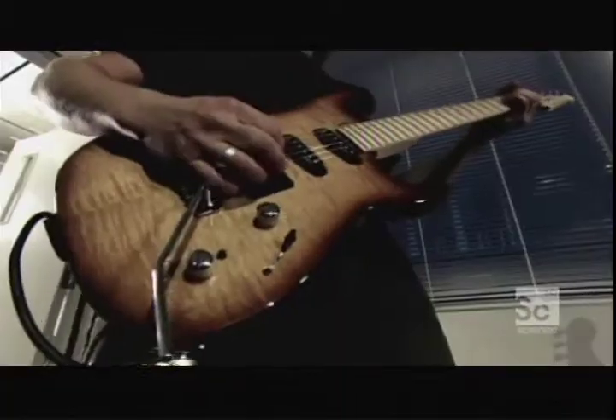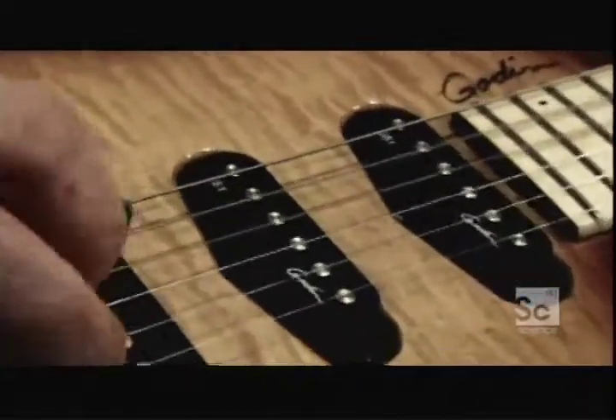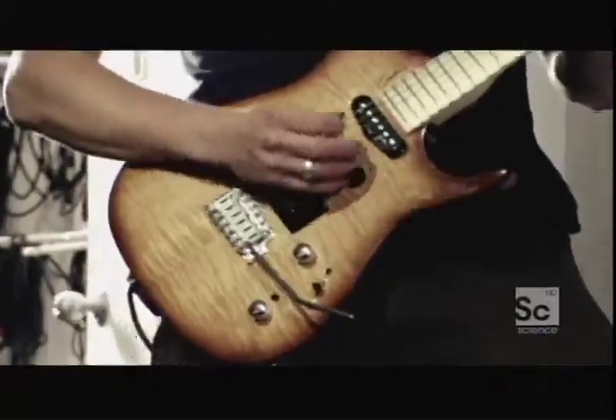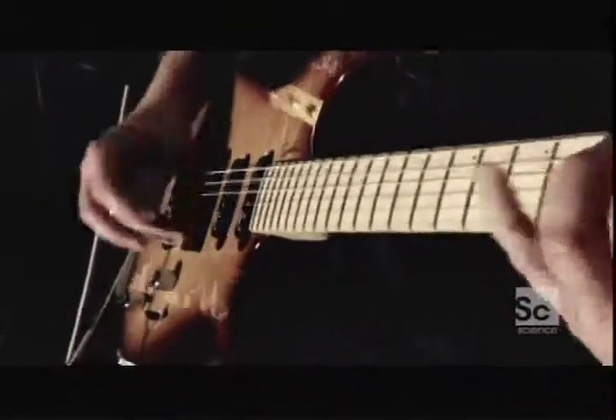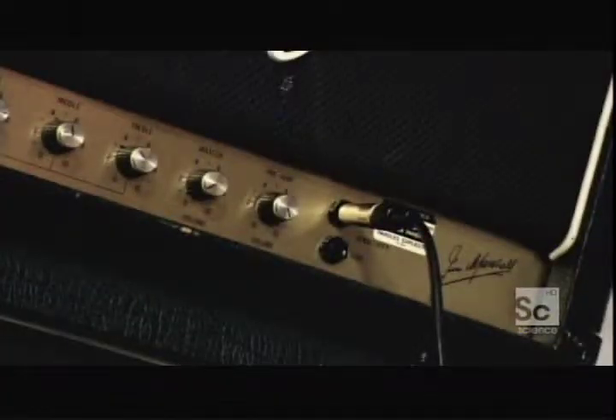The electric guitar — clearly a musical instrument. But why electric? Because it transforms the vibrations of the strings into electric current. And it's this current that's sent to an amplifier. In fact, to produce music, the electric guitar makes electricity.